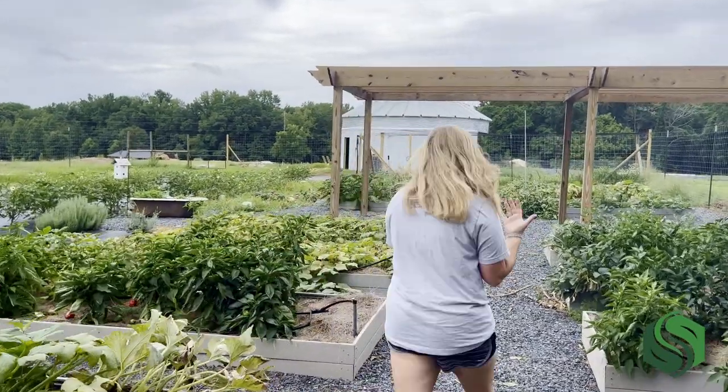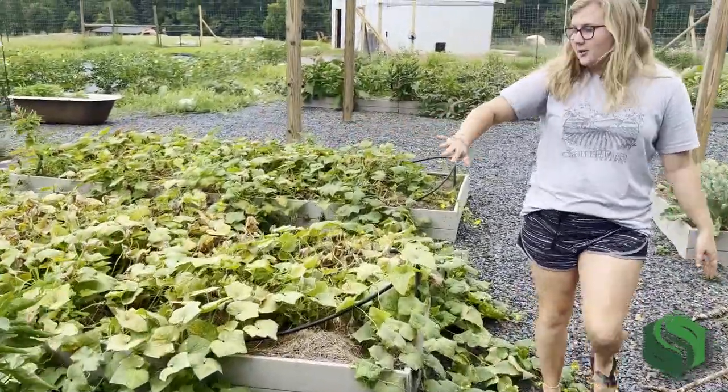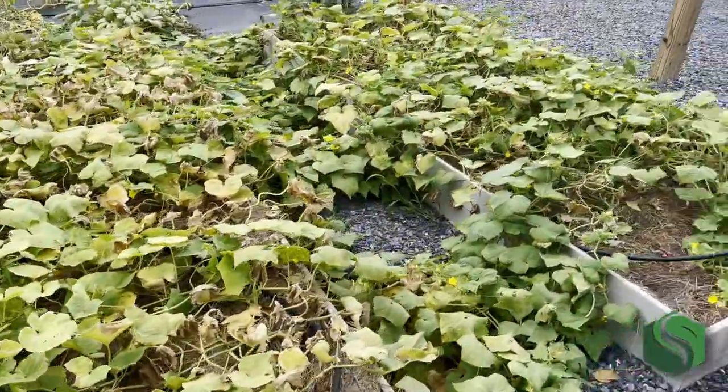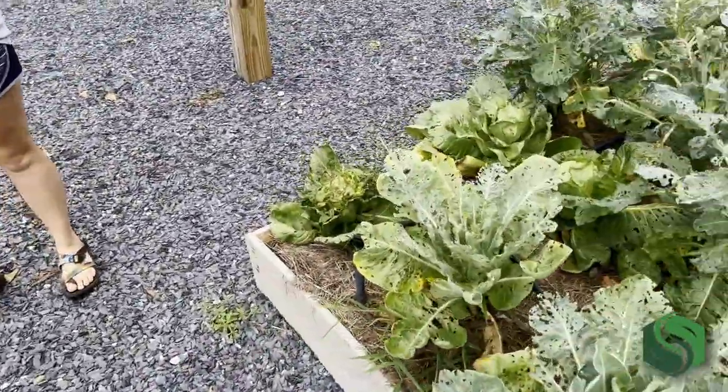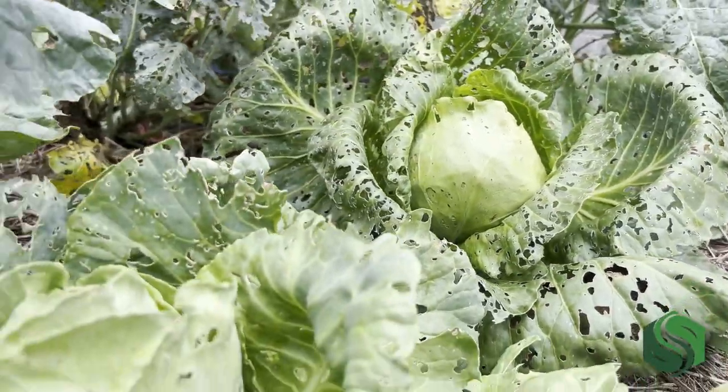If you'll come this way with me — some more peppers, and these are all cucumbers, again getting ready to leave the garden for the summer. On this side, my favorite bed: the bed of many leafy greens. We did some germination tests at the beginning of the summer in our greenhouse. What we thought was all going to be collards turned out to be cabbage, broccoli, collards — I think there's a couple of kale in there. All kinds of stuff.